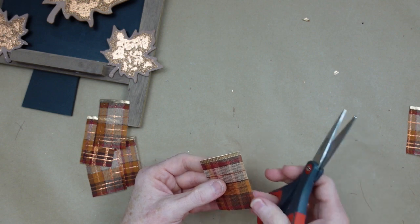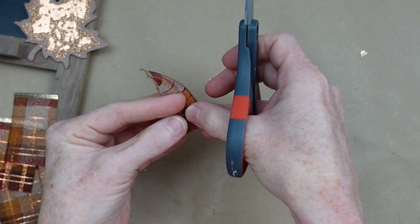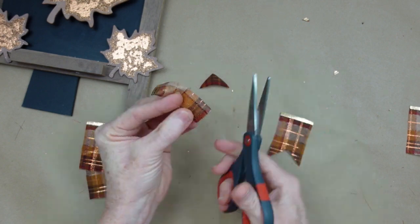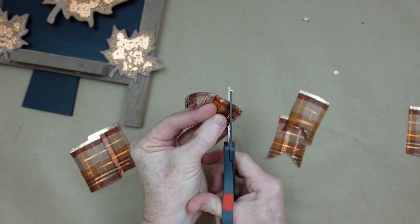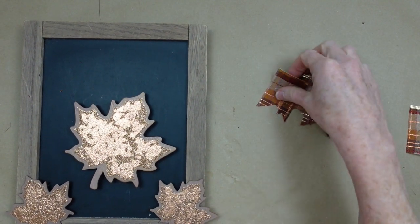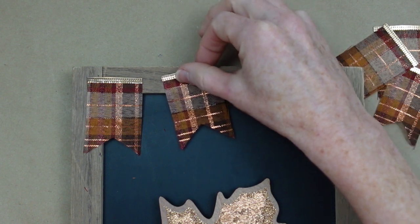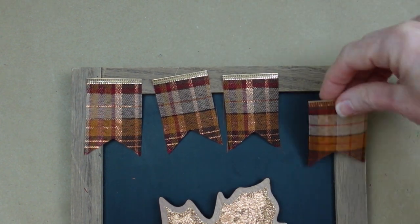I have already cut one edge of the wire off of the wire ribbon so that it's loose — you can see that piece is gone — and I'm cutting up to the next little section, so it's like a brown, then an orange, then a beige. I'm cutting up toward the next row that way so all my pennants are the same size.